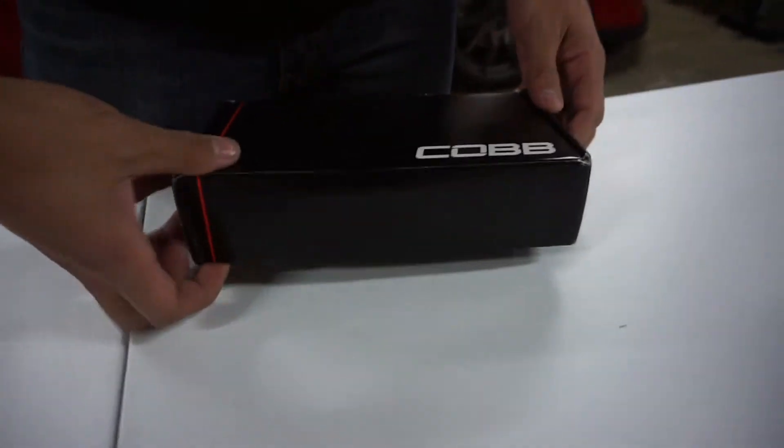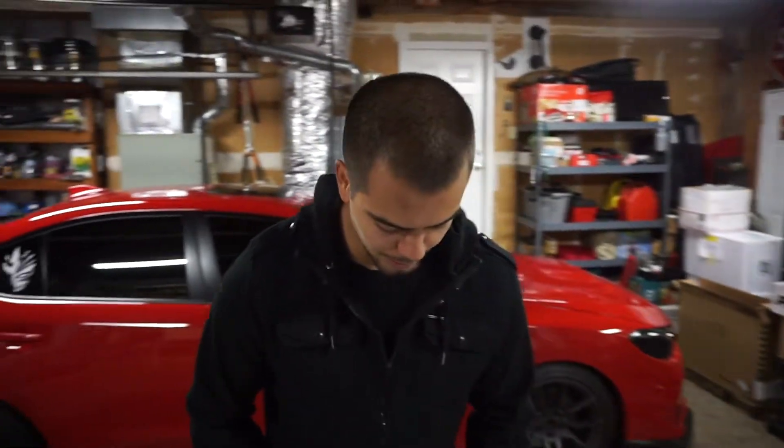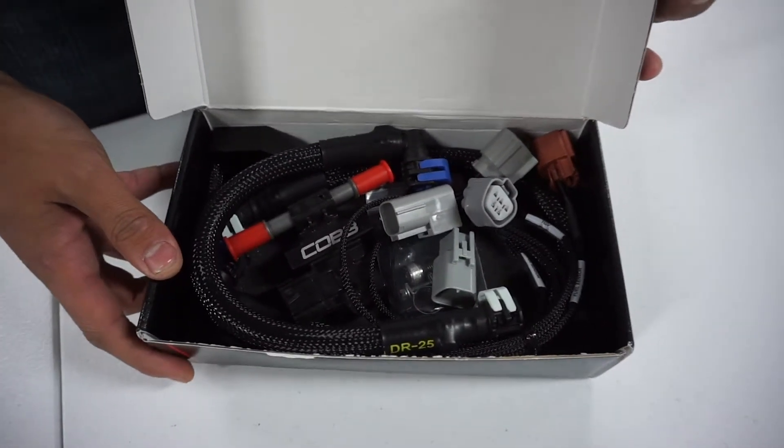First one we got here is the Cobb Flex Fuel Kit. I'm going to be doing flex here pretty soon. This will let my access port see how much ethanol is in my tank and I'm going to run that flex fuel.